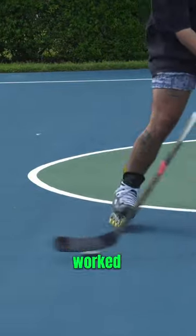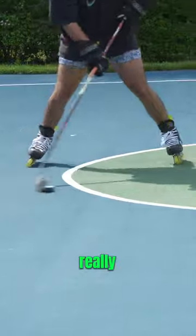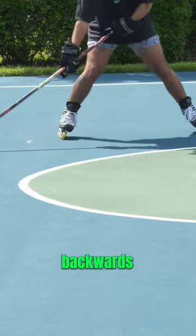Next up, we put the skates on and worked on our forwards and backwards movement while also handling the puck. After taking another look at this, I really need to work on my speed going backwards — I don't know what it is, going backwards just feels so weird for me.